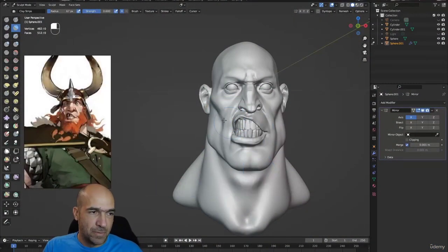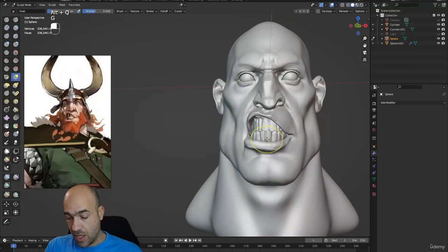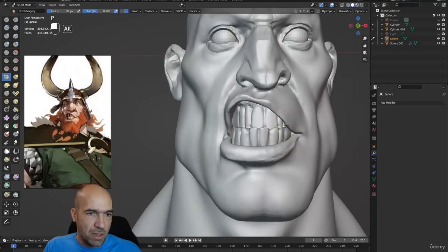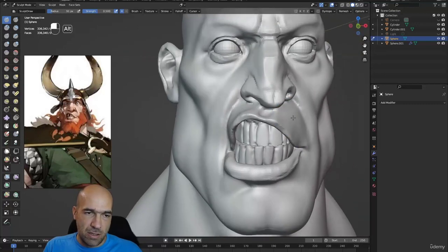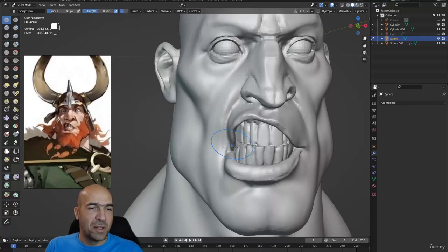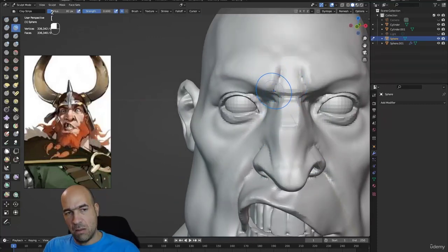We're back and we continue working on our character. Let's move the lower lip up a little bit — I'm watching the concept and trying to achieve a similar result. The problem is we only have one view of the concept with this mouth pose. I want to try to recreate this expression, which will be a little bit difficult, but we will try.